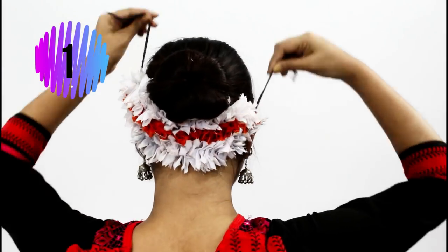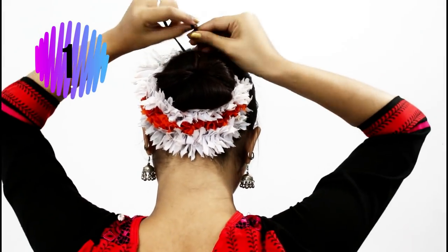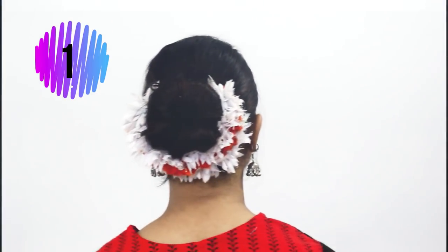The first hairstyle is almost done. Just decorate your hair with some hair pieces. Here I'm using some fabric flower which we usually use during dance performances. You can also use hairspray to set all your hair. This hairstyle looks very sleek and neat.